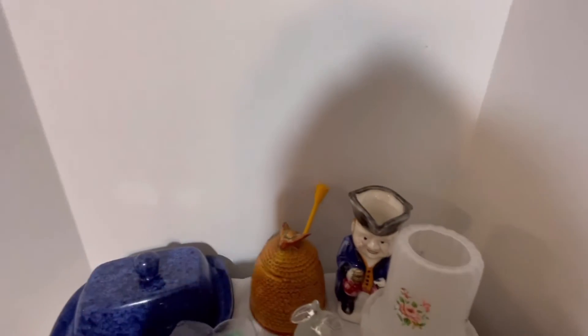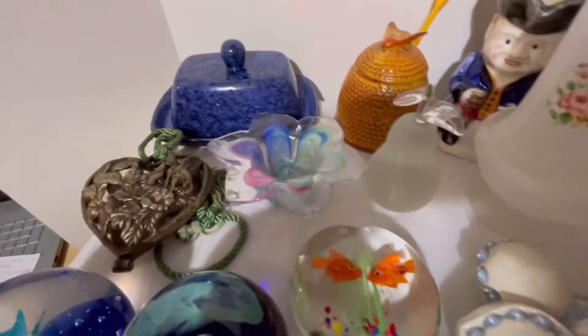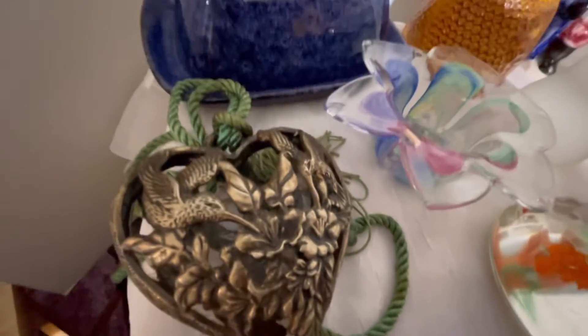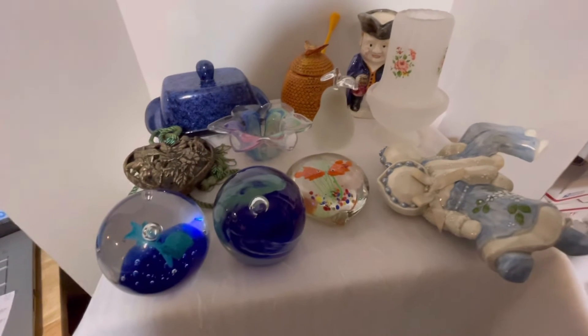So again, all of these will be going on Mercari, with the exception of the sachet holder which will go on Etsy. Don't leave yet — I'm going to put on the end what I'll be listing them for.